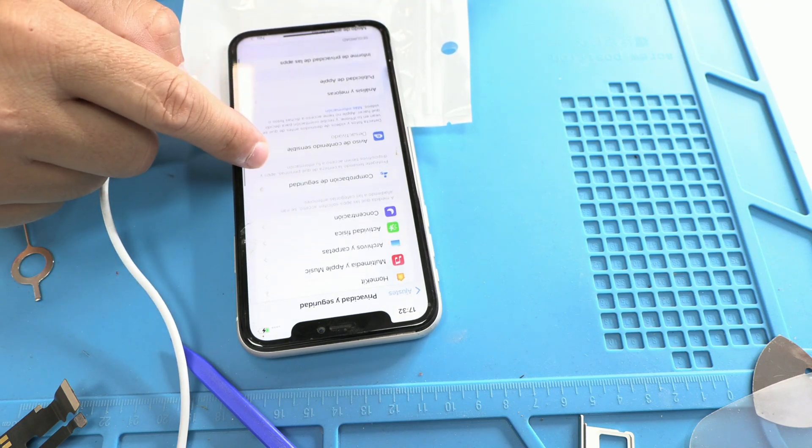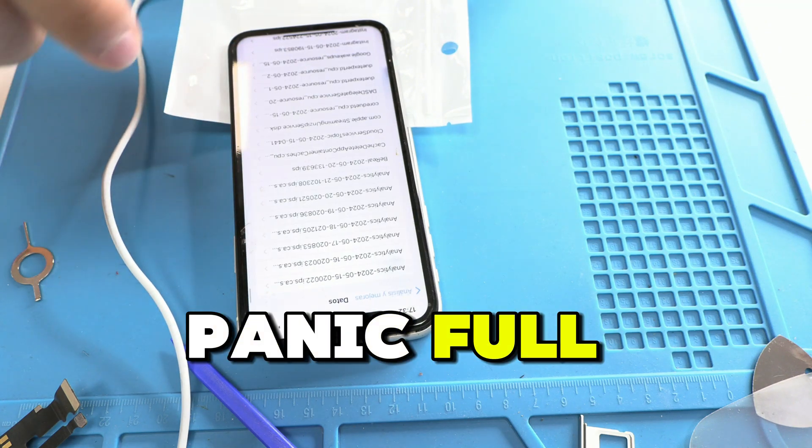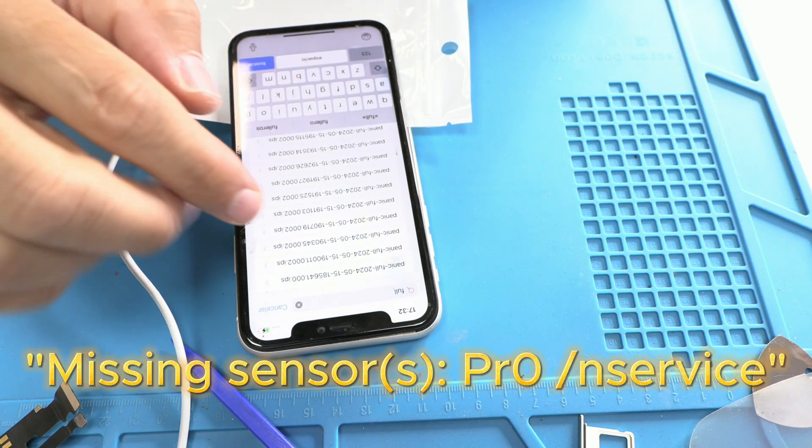To identify the cause, we need to access the device's panic log, which indicates the problem. In our case, the message was missing sensors PR0 and service.